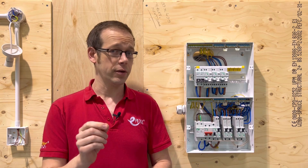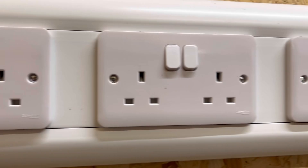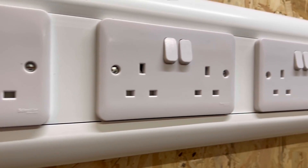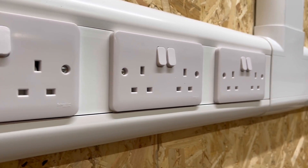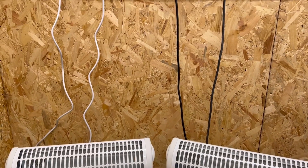The circuit that's a real culprit for drawing too much current is one that's feeding socket outlets. In theory, it's possible to very quickly connect too many loads to this kind of circuit, especially if there's a cold snap and someone has access to a whole heap of electric heaters.